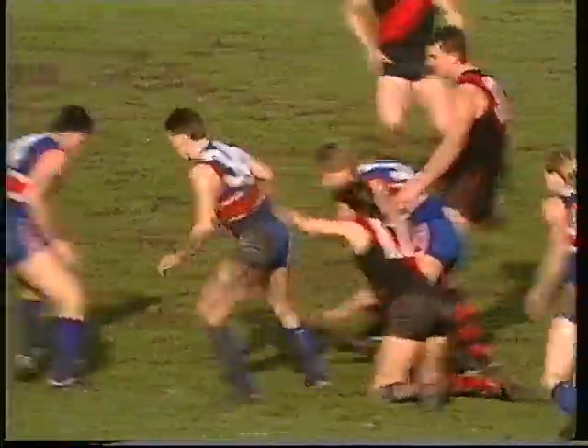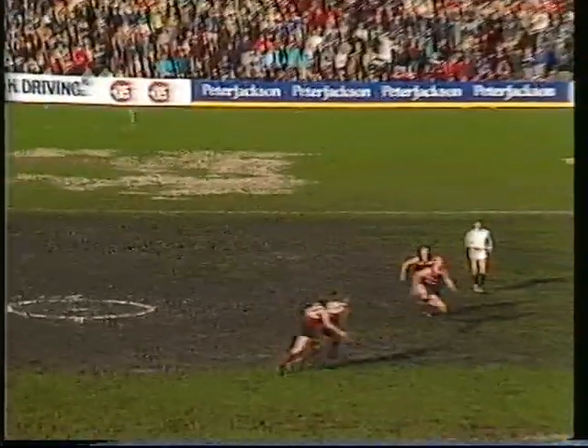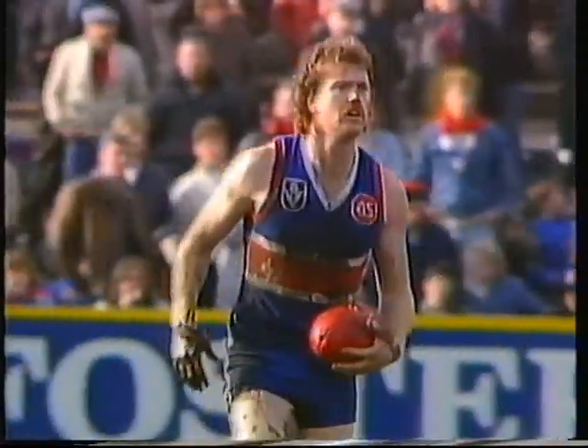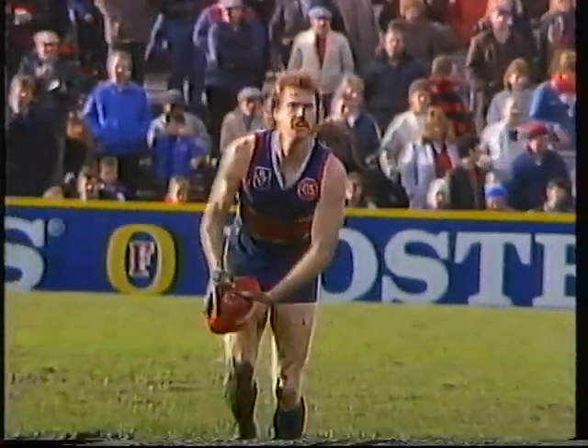Salmon, who kicked an excellent goal in the first quarter. O'Donnell to Watson. Defences of both sides have been very solid, typified by that mark by Michael Ford. He's played well. He's not let anything go past at all. Ford, almost at the centre circle.